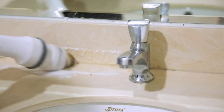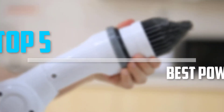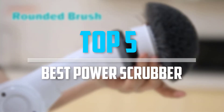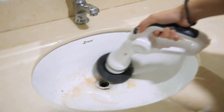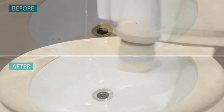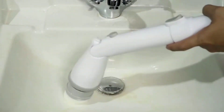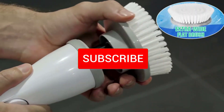Are you looking for the best power scrubber in your budget? In today's video we break down the top 5 best power scrubbers. I made this list based on their price, quality, durability and more. To find out more information about these products, you can check out the description below, and also make sure you subscribe for more reviews.